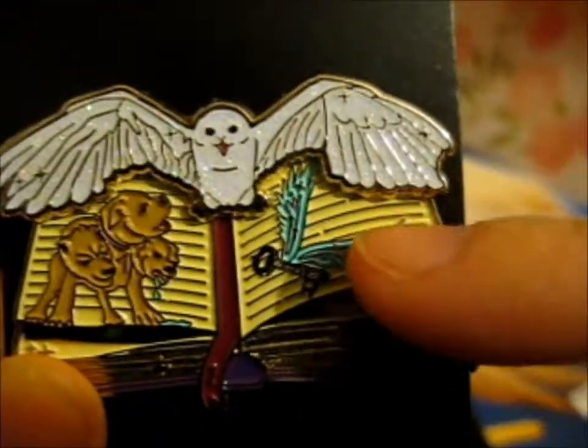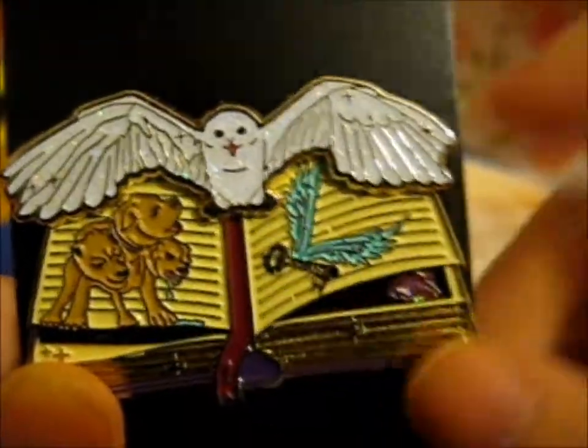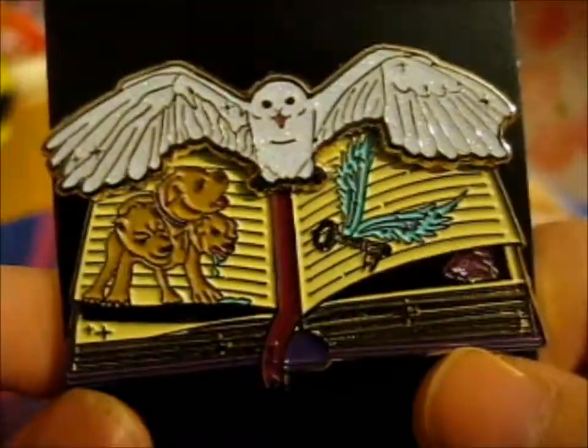It's right there. We've got a flying key. We've got Fluffy and Harry on a book.